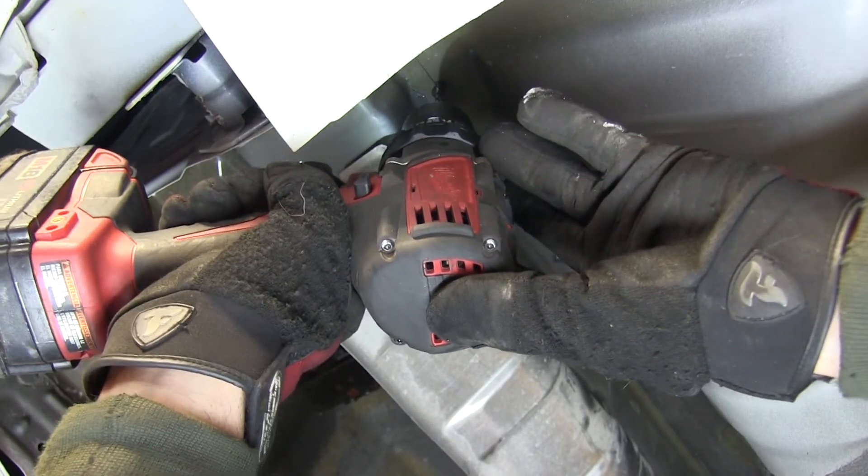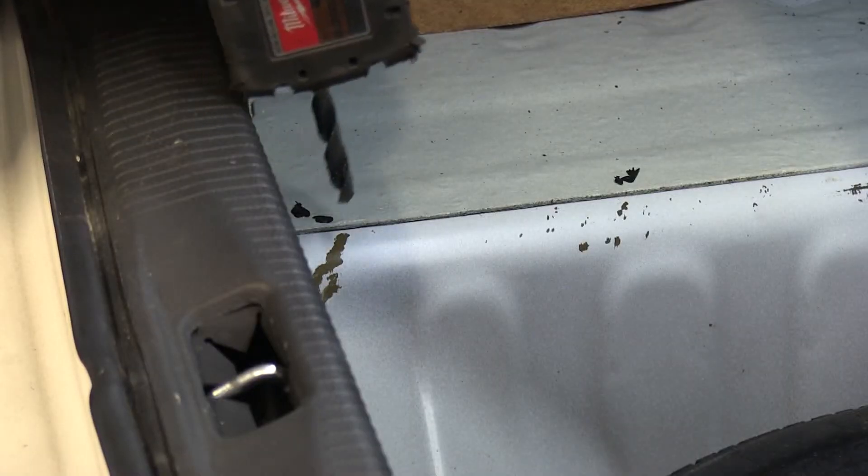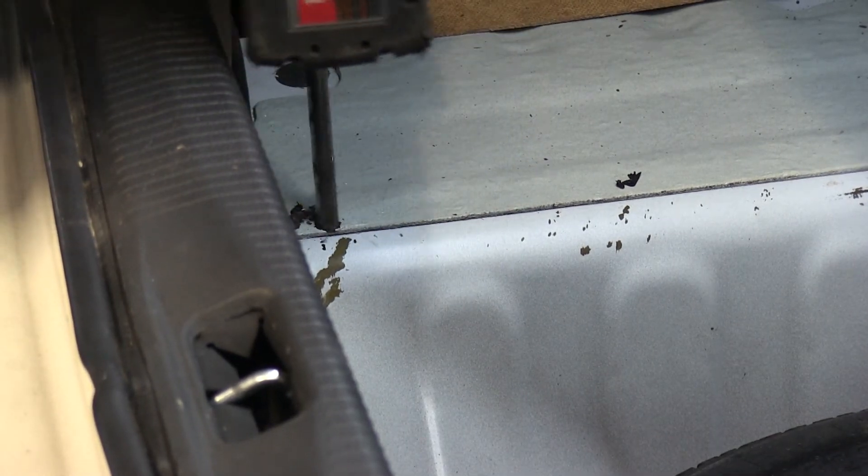We'll go ahead and locate the center of the marks, then drill a pilot hole from the bottom up. Now we'll go to the inside of the vehicle and drill our holes out from the inside to the outside. We'll drill out to a 7/16ths hole.